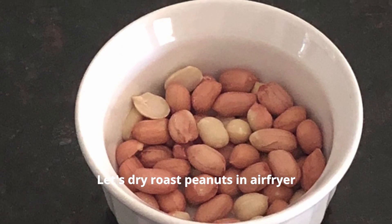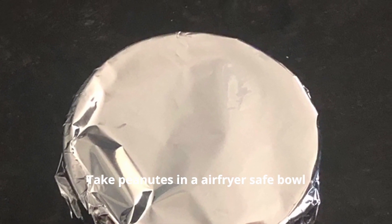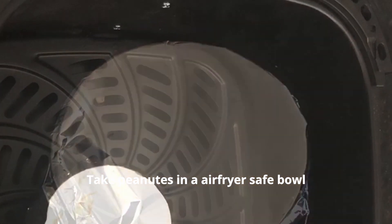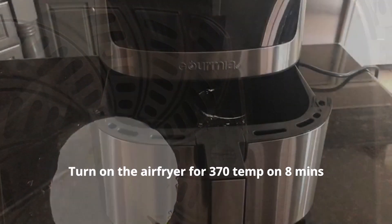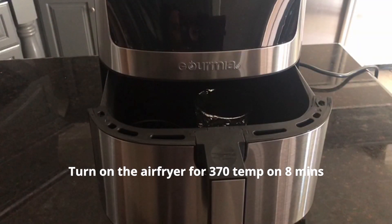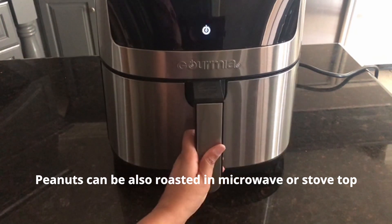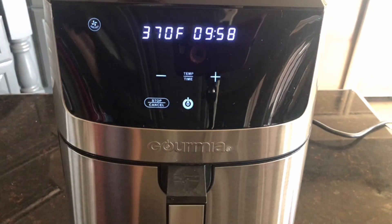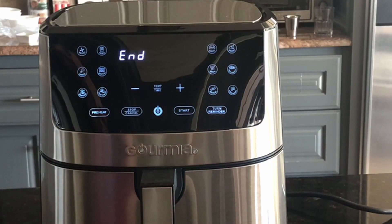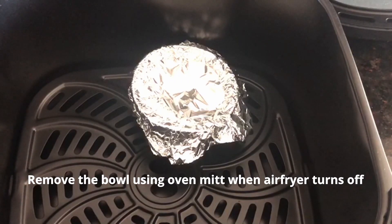It's very easy to roast peanuts in the airfryer. Take peanuts in an airfryer-safe bowl, cover with aluminum foil, and place it in the airfryer basket. Then turn on the airfryer for 8 minutes at 370 degrees. This can also be done in a microwave or on the stovetop. When the airfryer turns off, remove the bowl using a mitten and remove the foil.